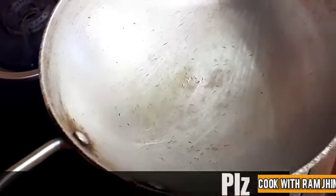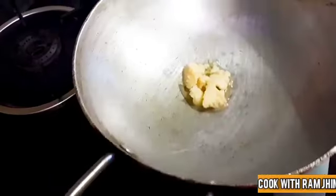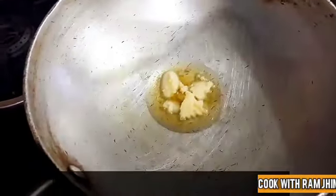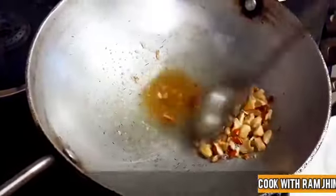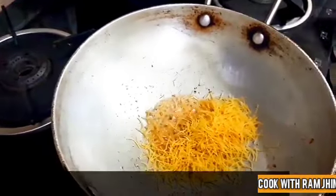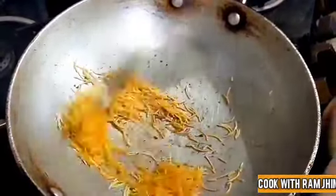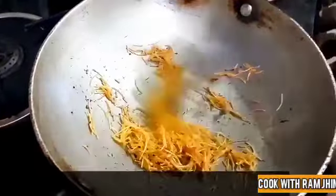I have taken a small pan and put a little ghee in it, because I will fry the dry fruits in it. Now let's fry them a little. We will fry them well.